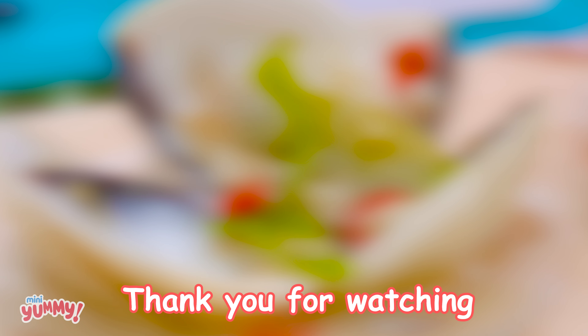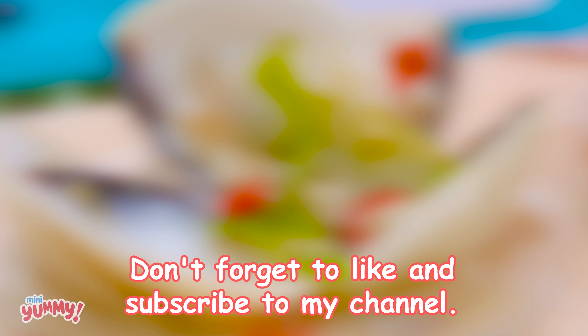Thank you for watching. Don't forget to like and subscribe to my channel. See you in the next video. Many yummy, love you.